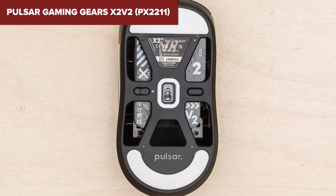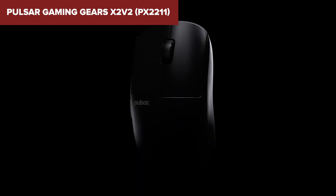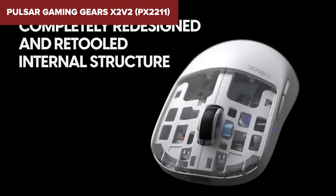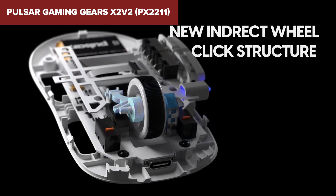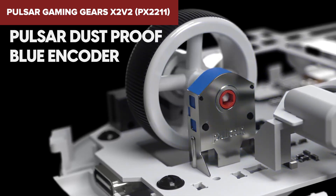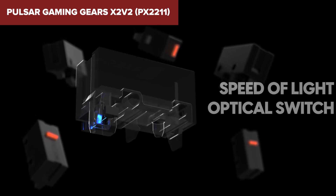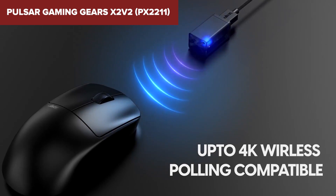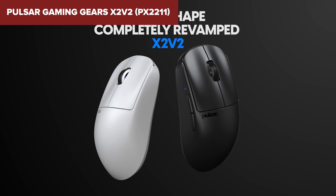Its smooth performance is further enhanced by the innovative Pulsar Blue encoder, ensuring every scroll is silent and precise. Where this mouse really stands out is in its use of the PixArt PAW3395 sensor, offering up to 26,000 DPI for super-precise tracking. This sensor, coupled with the option to upgrade to a 4kHz polling rate via a separate dongle, places the X2v2 a notch above many competitors, especially for those with high refresh rate monitors. In conclusion, this model is perfect for competitive gamers who demand high sensitivity, precision, and an ultra-lightweight mouse. Its advanced features and robust build quality make it a formidable tool in any gamer's arsenal.